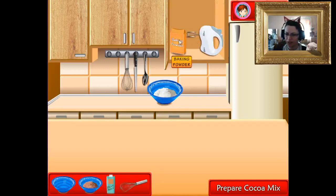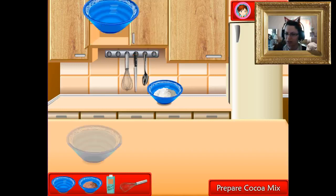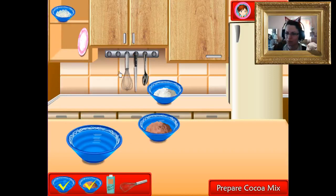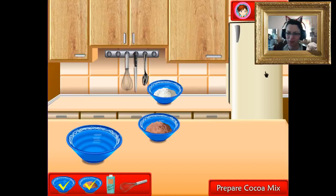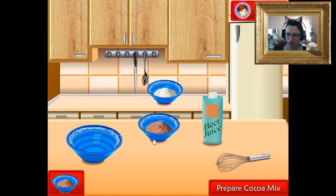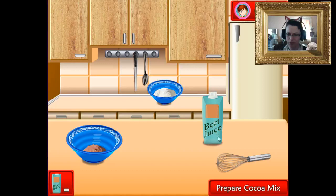Prepare cocoa mix. We don't need any of those yet. We need another bowl — cocoa powder. Why would you have cocoa powder already in bowls in the cupboard? Doesn't make any sense. We need beet juice. There we go, and a whisk.